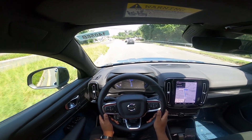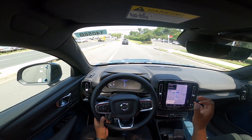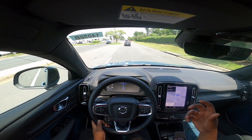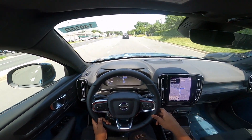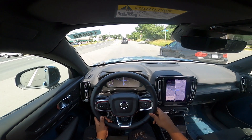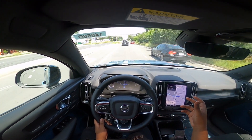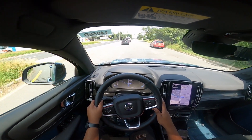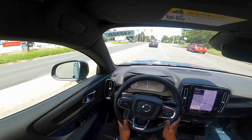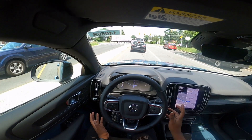The acceleration is definitely a lot quicker than if you compare it to a Tesla Model Y Long Range. It's definitely a lot quicker. This is the only offering right now, but I know they'll be offering a higher horsepower version. I'm excited to see what Volvo does in the future with their different vehicles.